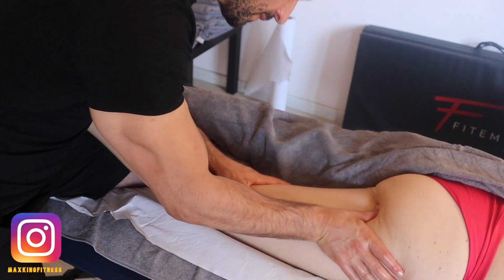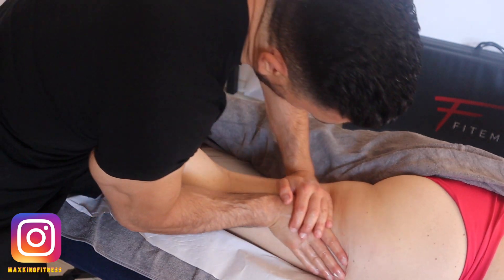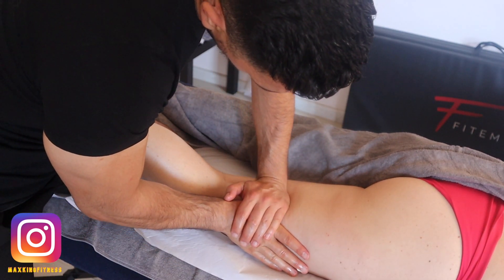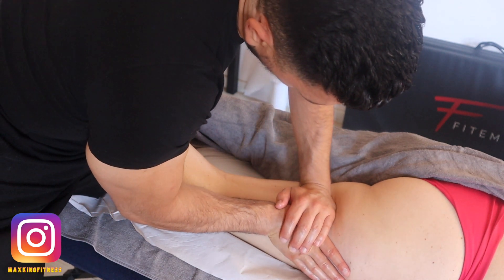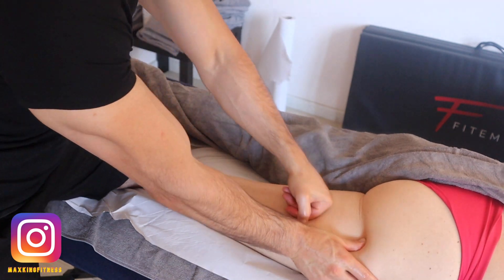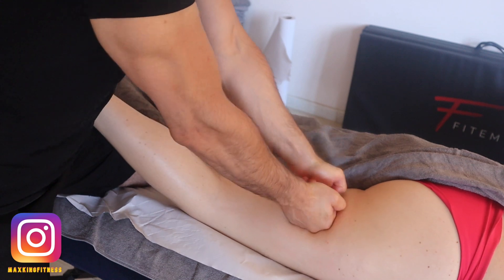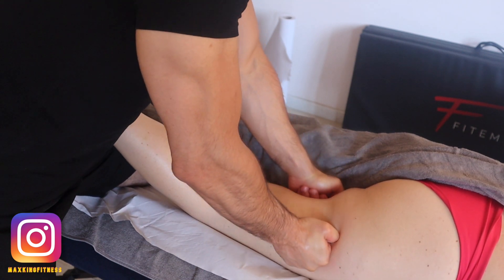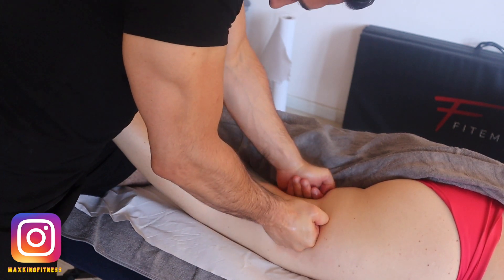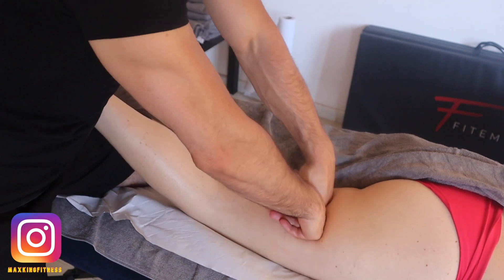Now we are working on the biceps femoris. The biceps femoris is always a muscle that's tighter most of the time because it works hard and is overworked, taking on what the other parts of the hamstring should do — that's why those other parts are always weaker.